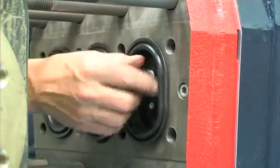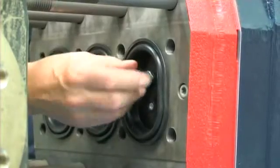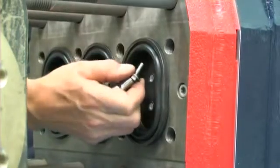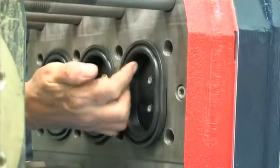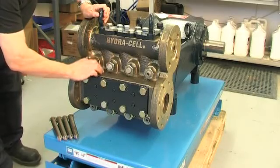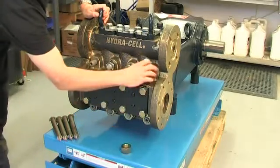Replacing diaphragms. With T-Series Hydrocell pumps, diaphragms can be replaced in the field. But it is important to understand that a ruptured diaphragm generally indicates a pumping system problem, and replacing only the diaphragm will not solve the larger problem. To replace a diaphragm, first disconnect the piping and drain the pump of oil.